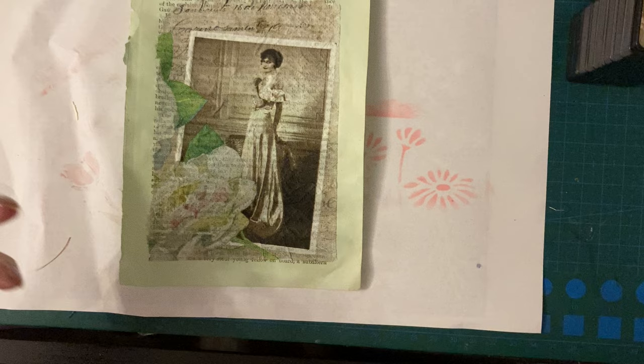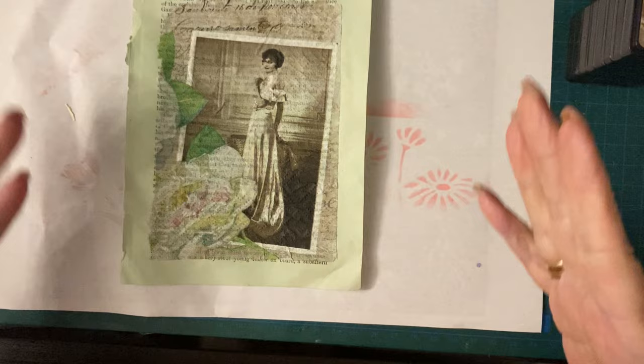Because for the absolute beginners, it's all right me just sitting there and saying you can do this, you can do that, you can do the other. But it's nice to actually see it happen, isn't it?